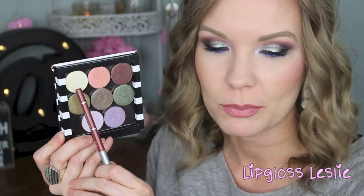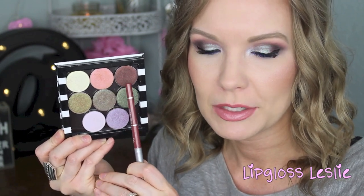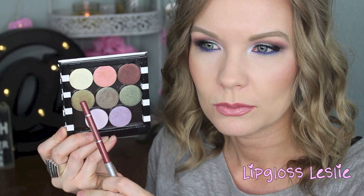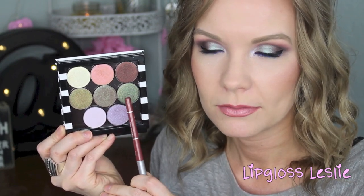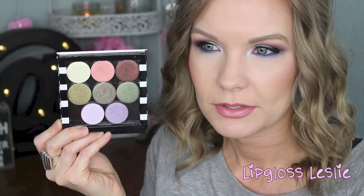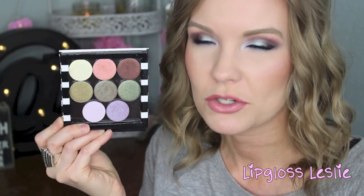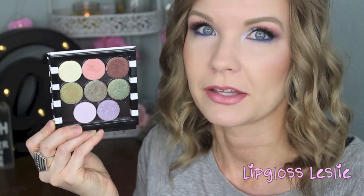Now for the duochrome shadows. Starting with the top row: Voltage, Mai Tai, Steampunk, Ritzy, Havoc, Typhoon, Phantom, and Blacklight. Once I swatch them you'll be able to see the duochrome effect a lot better. Really, really fun shadows — I could seriously stare at these all day from every different angle because they are so beautiful.